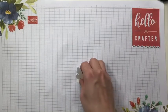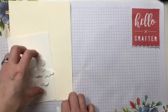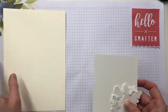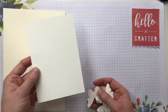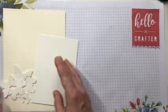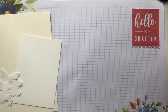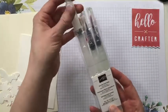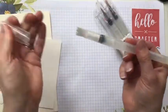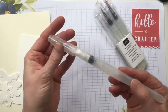Once you've got all your butterflies punched, the other materials you need are a very vanilla card base — just a plain card base — and another piece of watercolour card for the background measuring 10 centimetres by 14.3. You'll also need your water brushes. They come in packs of three; these ones from Stampin' Up are really excellent. I'm going to use the wide brush tip one because we're just using it to add water to our card.